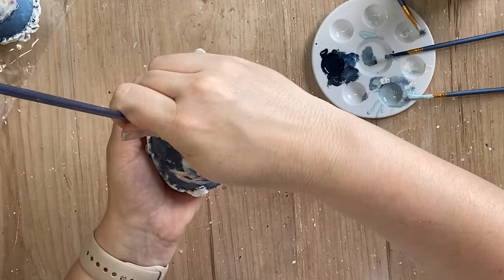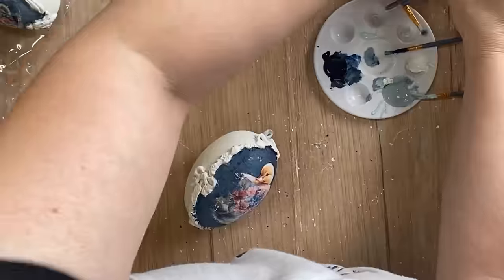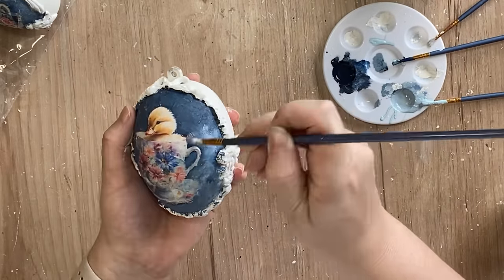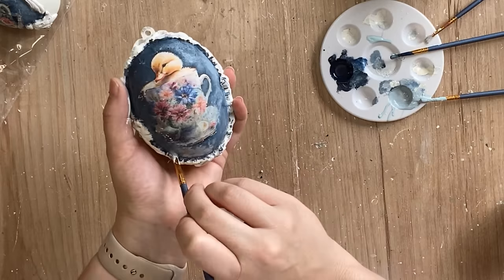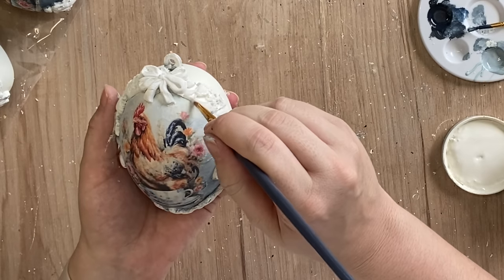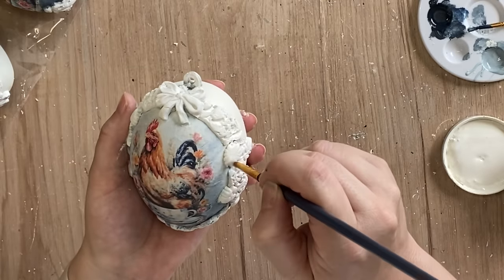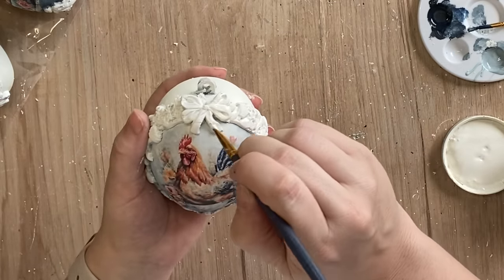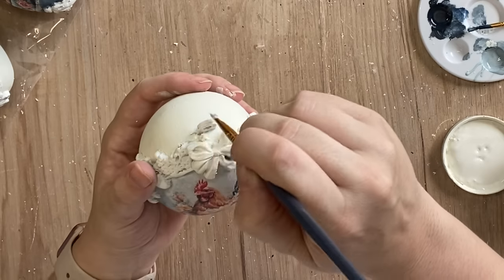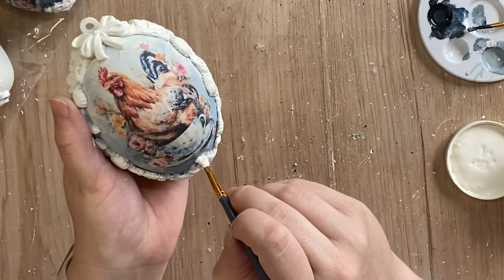Once I was done adding that paint to the bunny egg I decided to go back and revisit our little duckling egg. I wanted to bring a little bit more of that lighter blue tone into the egg as it looked a little bit too dark in comparison to the other two. Once my paint was completely dry I took some more of Paint Couture's buttercream and went over the top of all the castings so the colour matched the back part of the egg, and this also tidied up any excess paint that got on the castings from blending out the background. I added buttercream to each of the moulds on each of our eggs just to tidy up the outside sections.